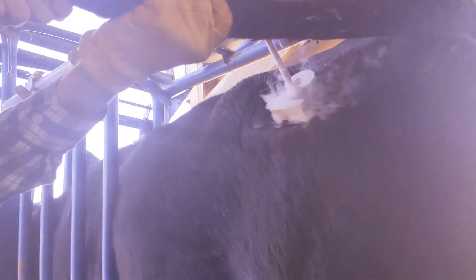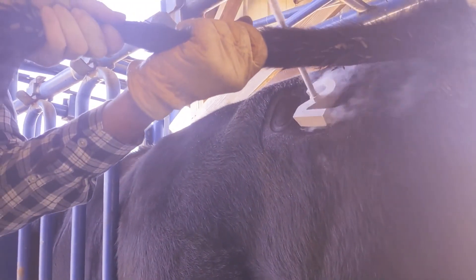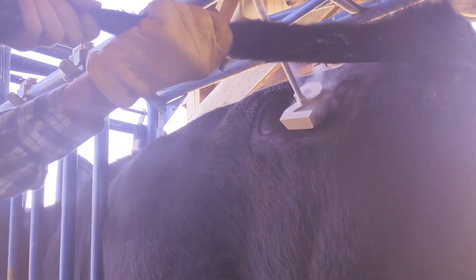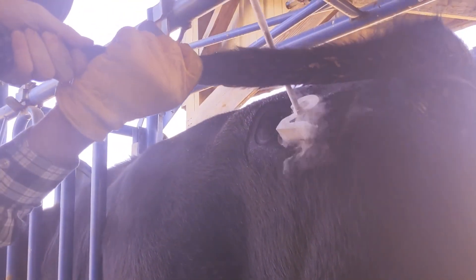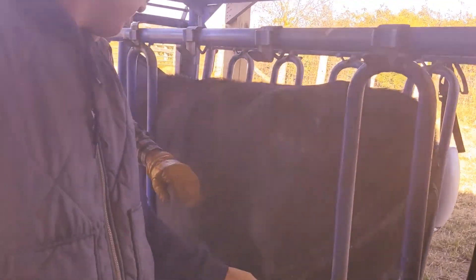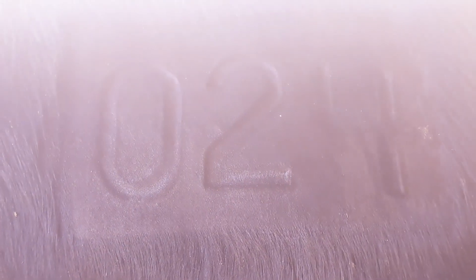Coming up to five seconds. Yeah, she looks good. Zero-two-four. Got you a new tattoo, girl. That just makes the hair grow in white.